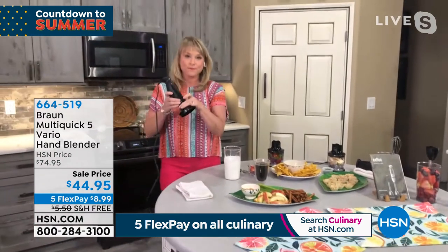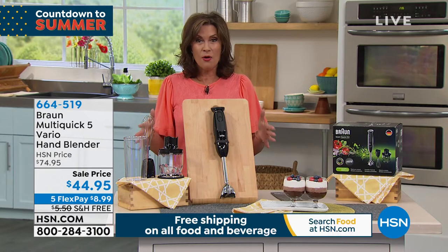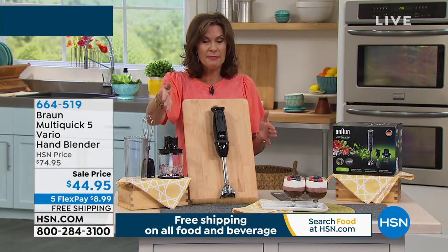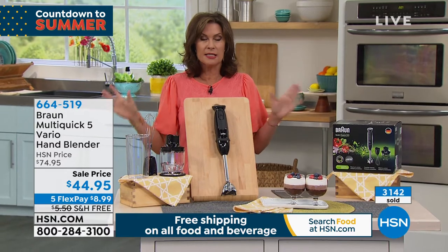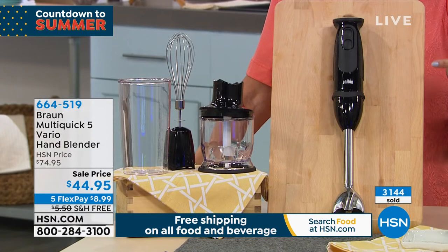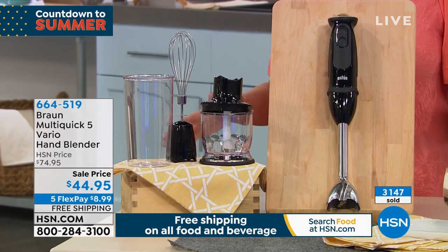They go crazy for this machine at $74.95. Today, $30 off. We are already into our final quantities on this — already sold, I think, 3,200 of these. We have the final just about 1,100 now remaining until this completely sells out. If there is one left, that price is going straight back up at midnight tonight. And the free shipping and handling, and the five flex payment — I think the free shipping and handling is also going away at midnight.